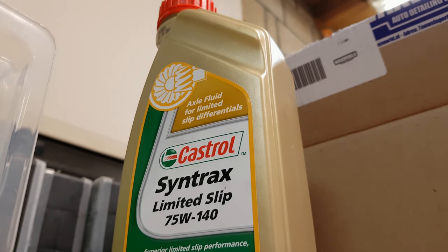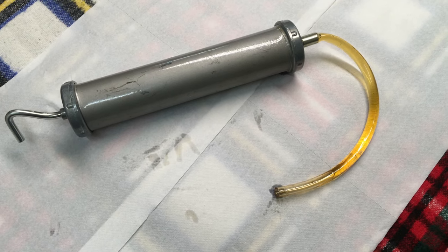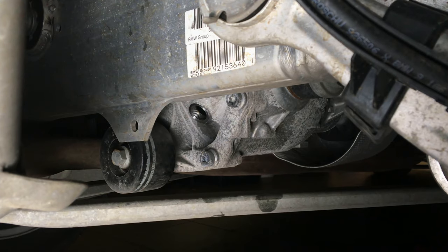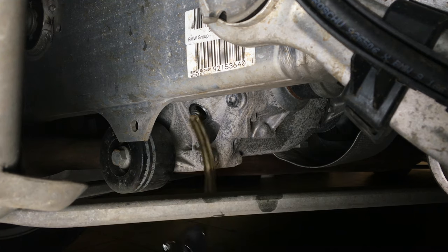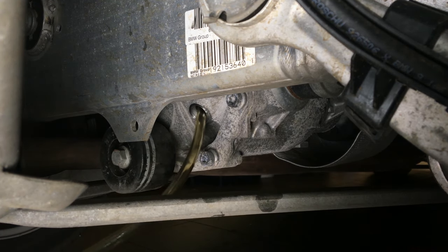We are filling back up with 75W140 from Castrol. Take a syringe and fill it up with the fresh oil. Feed the fill tube into the differential and press in the new oil. The oil capacity of the differential is 0.8 liters.